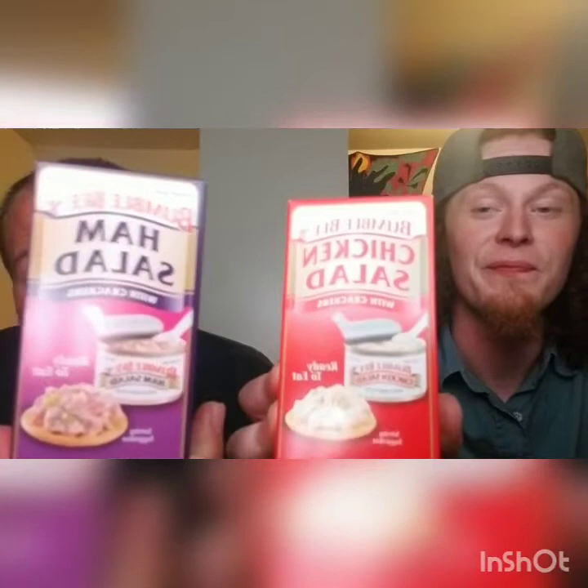I wouldn't mind drinking those. These are both by Bumblebee — you guys have probably seen them. We've never tried them. I don't think I've ever seen one of these. I've never really looked for salad in a can. A ham salad and a chicken salad — they're both in a can with crackers. We should probably check the expiration date. I hope that 2020 is the year, not the day. I think these are the ones that come with spoons too. There's a spoon in there. That's pretty cool.